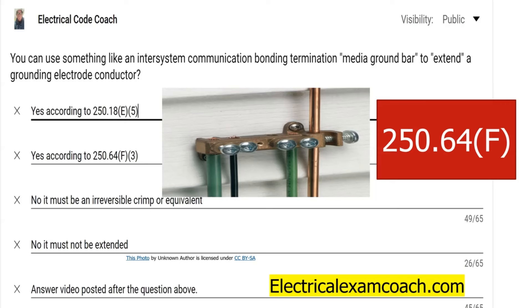Let's say we had a meter disconnect combo outside. I drive one ground rod on the left, terminate it to the left of this bar. I drive one on the right, terminate it to the right, and I let that one extend through onto the service equipment. And you are allowed to do this, but there are a couple things we need to watch out for when doing this.